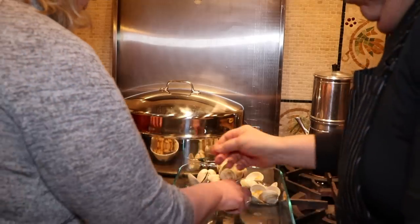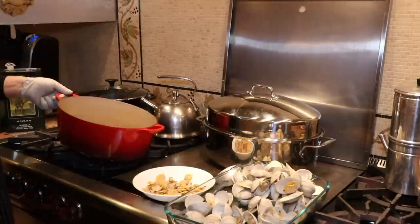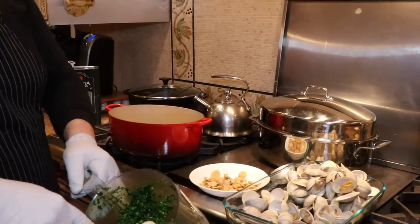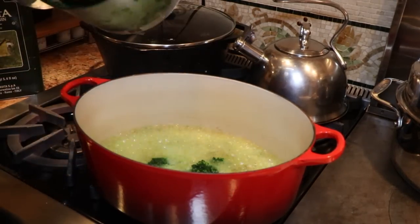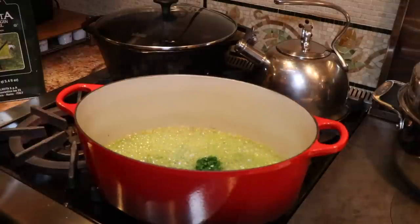Look who arrived - some sous chefs! They were hiding behind Uncle Tony. They're going to take the rest of the clams out of the shell. Look how hot this oil is right now. I like searing the parsley and garlic. You're going to hear it - look at that sear.